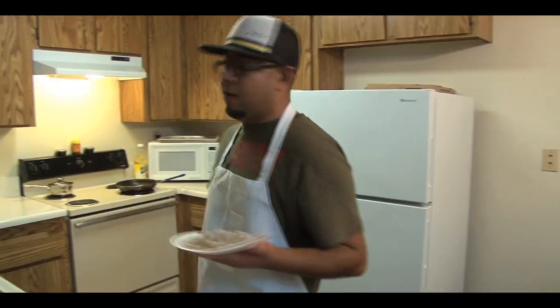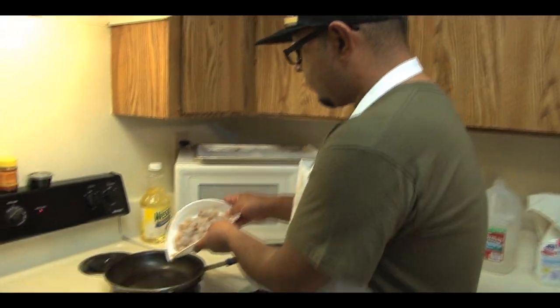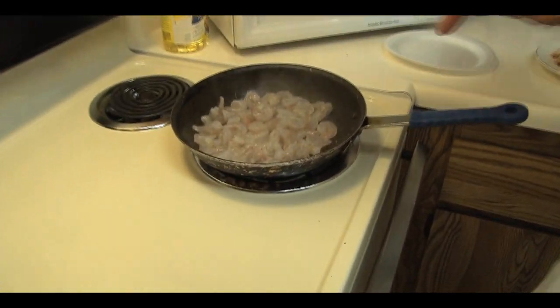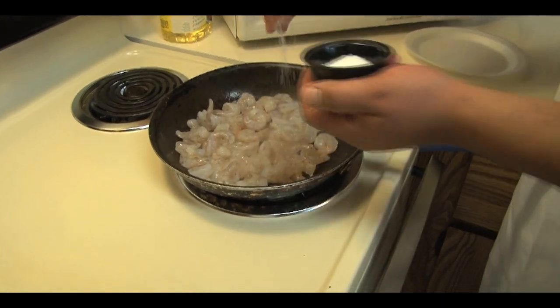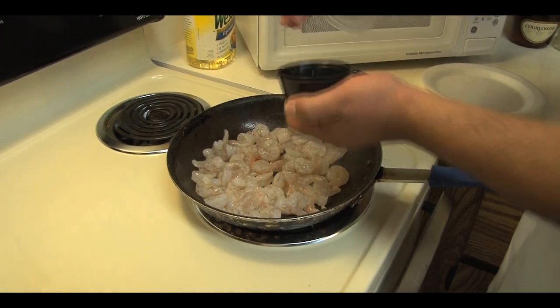So what you do, you get a pan nice and hot, a little bit of oil in there. Get your shrimp, get them in there. You want your pan to be nice and hot. At this point, before you finish off, you want to season your food — a little salt, a little pepper.